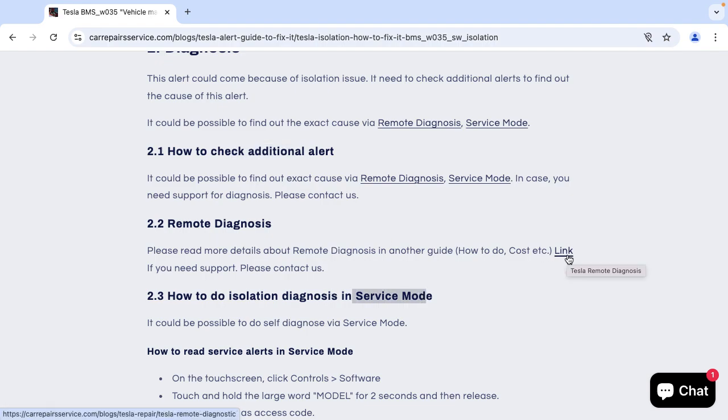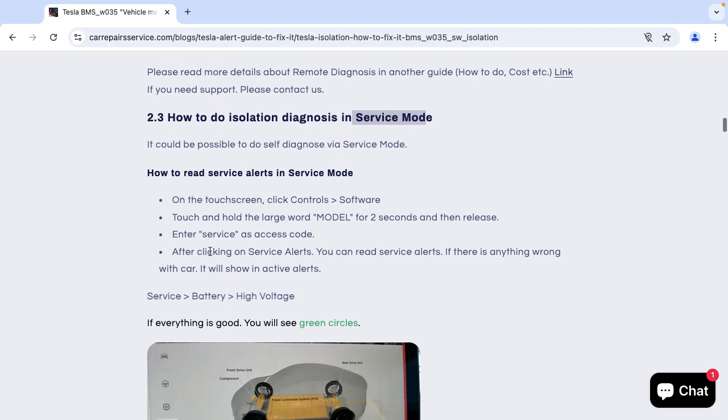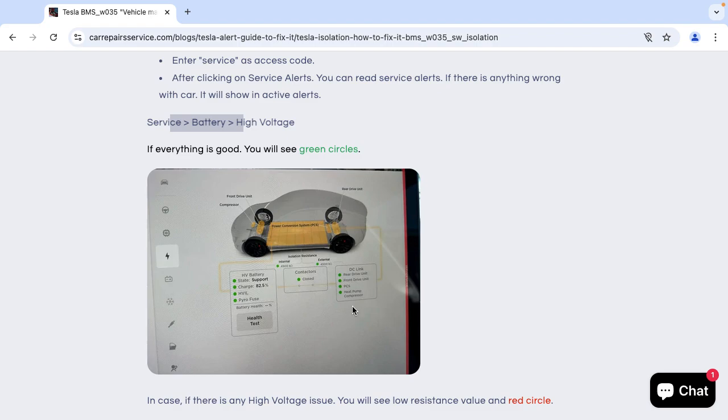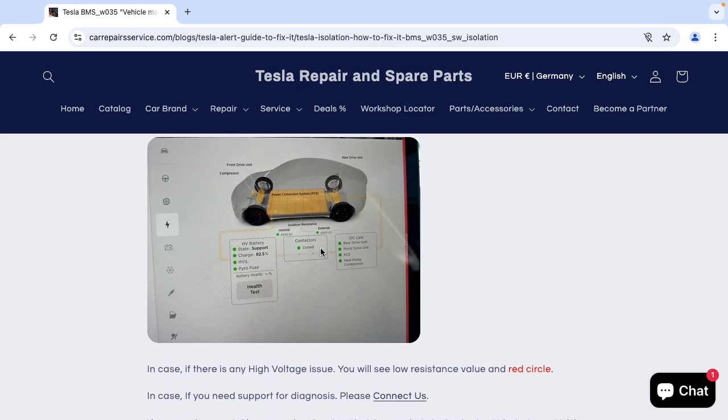If you click on this link you will find all information about remote diagnosis — how it works and how much it costs. It's also possible via service mode, where you can check the service alerts. You can go into service mode, navigate to service battery high voltage, and you will be able to see the screen — if there is any issue with external isolation, you will see the contactors are open.